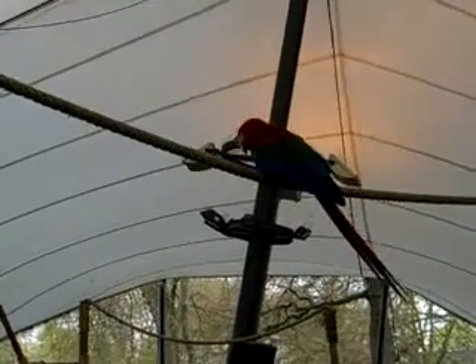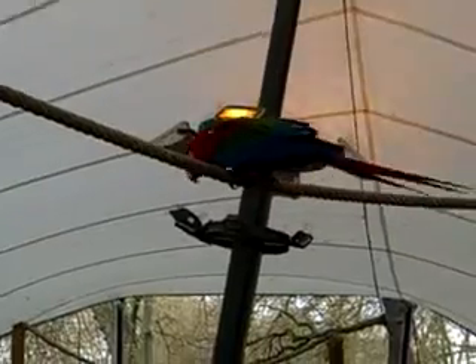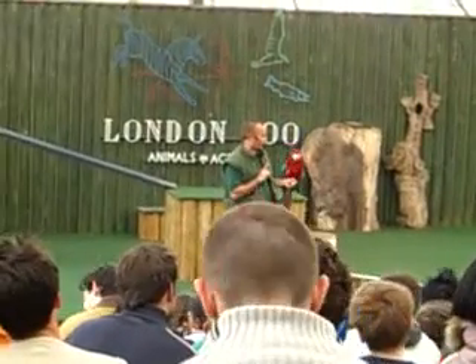Can I have a look at your feet please? Very good. And you'll notice when he lifts his feet up, he's got two toes that face forwards and two toes that face backwards.